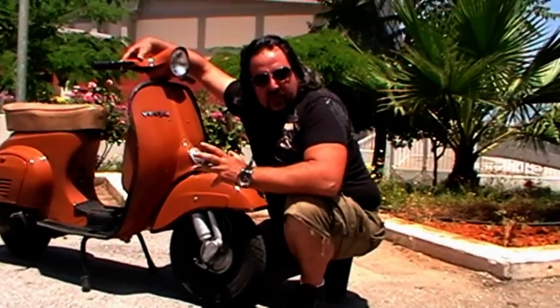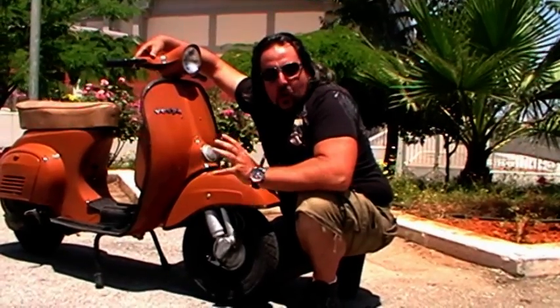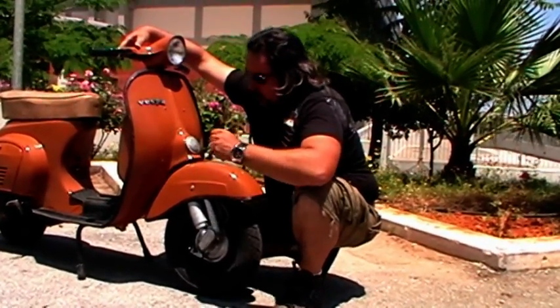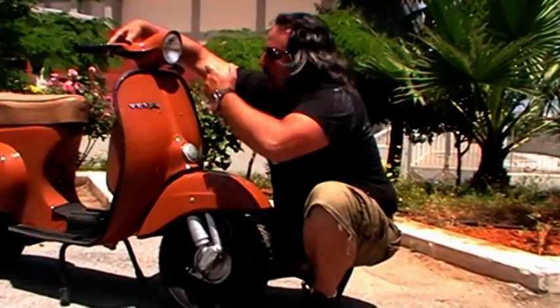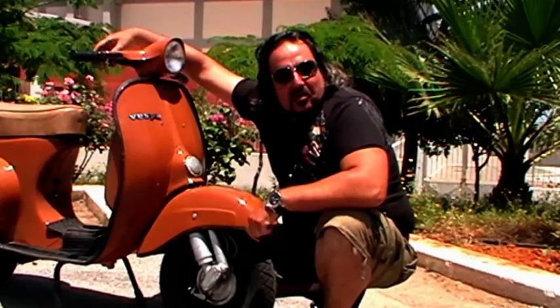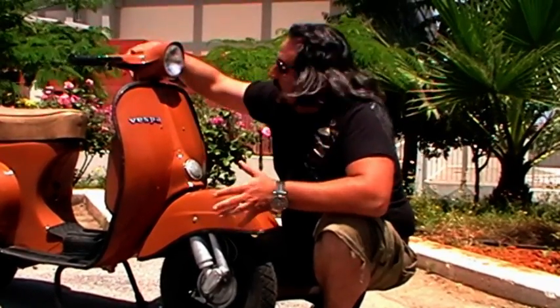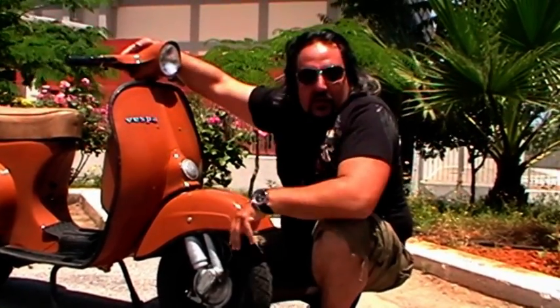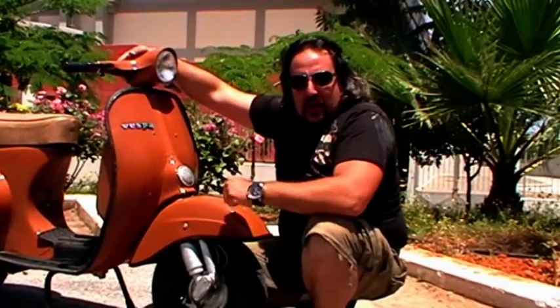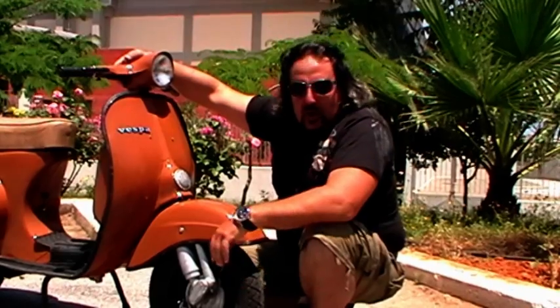The brakes of the Vespa! The brakes of the Vespas are very similar in condition to the lights of the Vespa — because both of them, the lights and the brakes, are not really existing. But anyway, there is something here and something here, and if you are lucky you can stop the Vespa! Or if you are lucky you can see 2 or 3 meters in front of you if there is no light!